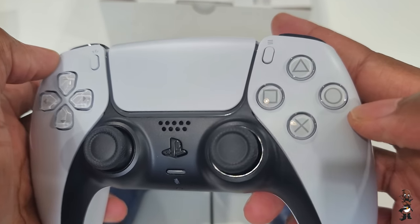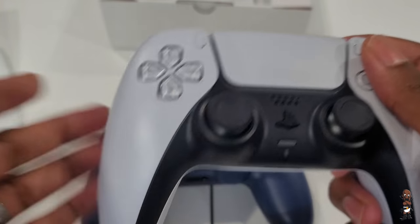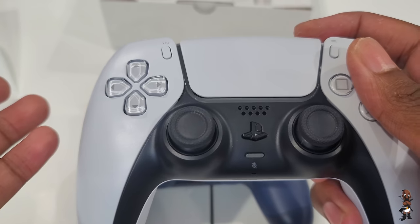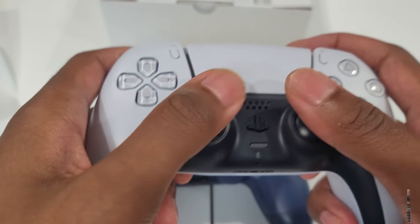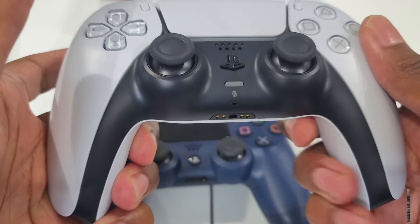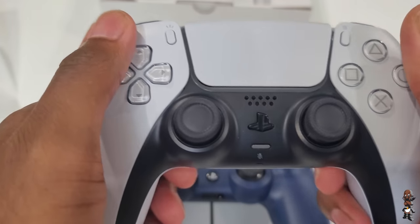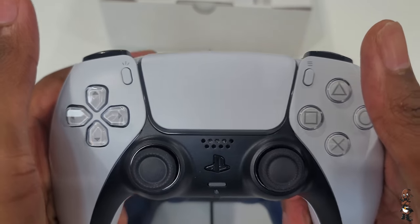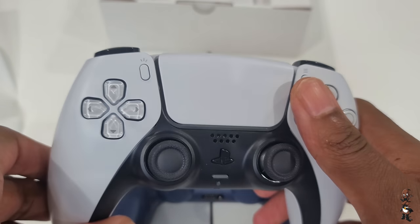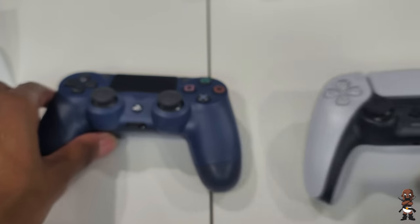Overall, it feels like a natural evolution of the DualShock 4 — not a very different controller in your hands. It looks very different but feels very similar. It's like a new presentation but at the core it's the same controller with small alterations. They gave it a facelift and reimagined the light bar. The DualSense retails for $70 — more expensive than the DualShock 4, but it has more features and technology. We'll have to see if those additions warrant the price.